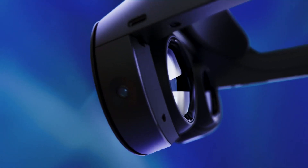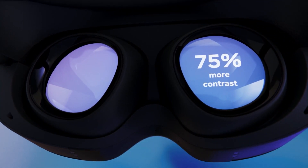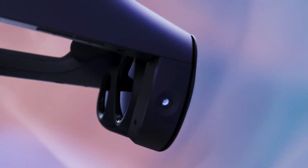The LCD displays have 37% more pixels per inch than Quest 2. And thanks to our new local dimming technology, 75% more contrast with richer and more vibrant colors that just make VR even more engaging.